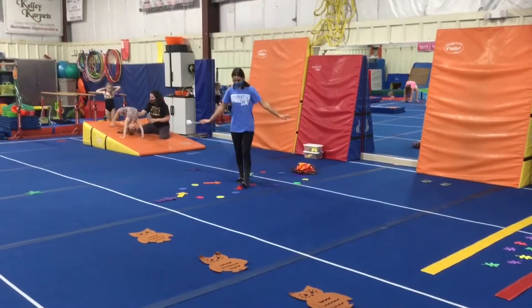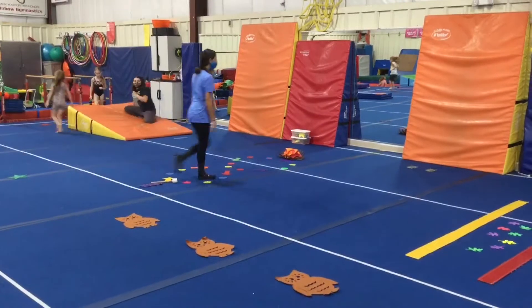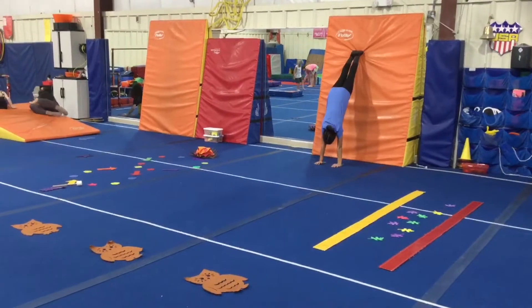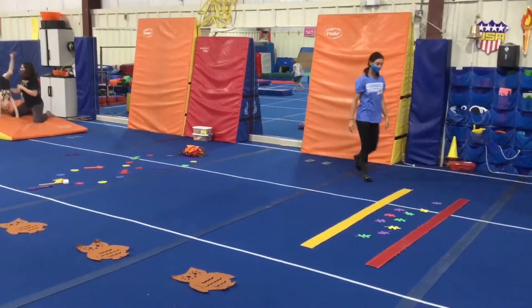then walk back tracking with their eyes. Station number two, we're evaluating handstand: the students will put their hands on the handprints, walk their feet up, straight arms, straight legs, flat back, and hold for five.